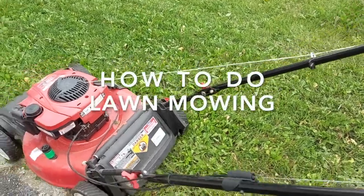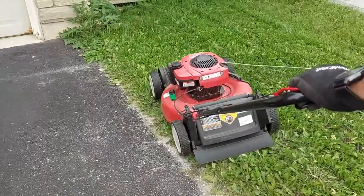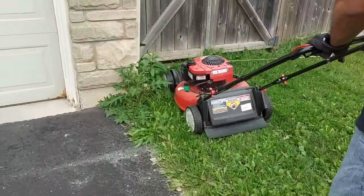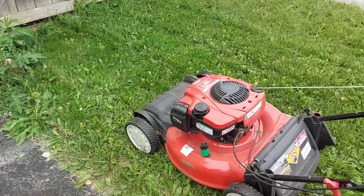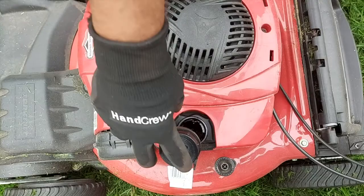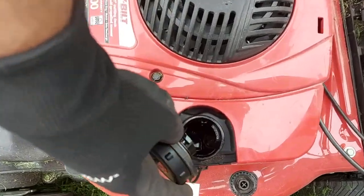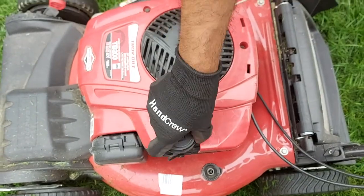Hello friends, welcome to my channel! This weekend we did our lawnmowing, so I thought of sharing with you the process of how to do lawnmowing. Generally there are different types of lawnmowers, but I know two types: electric lawnmowers and petrol lawnmowers. We have a petrol lawnmower.